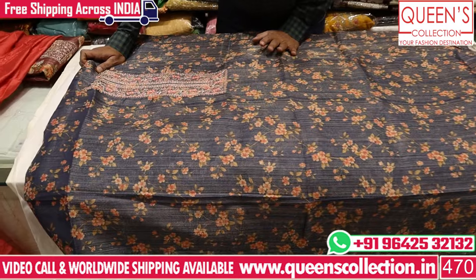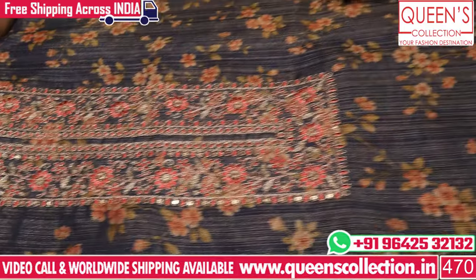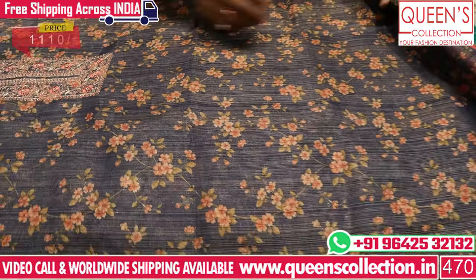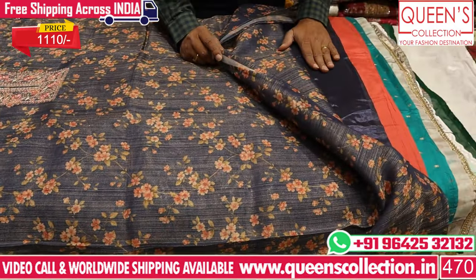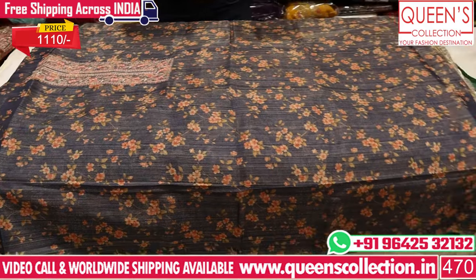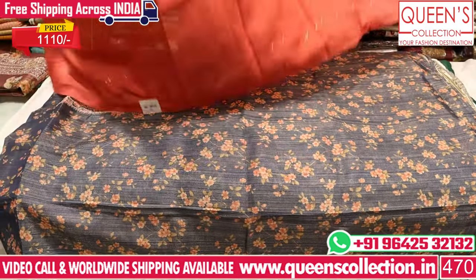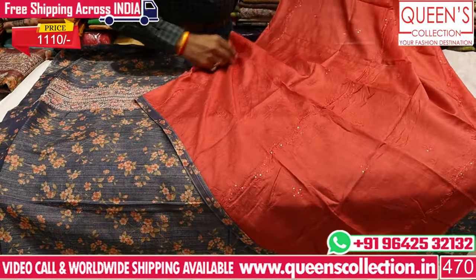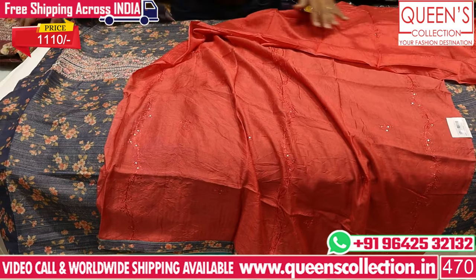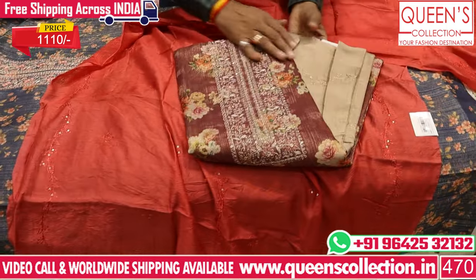You have a heavy quality silk fabric with a neck piece that has a nice embroidery pattern — very beautiful. If you are in the office or anywhere else, you have a flower-type print with the same color lining on top and bottom contrast. You have a separate lining available to purchase. You have a very nice full dress with a top fabric — a super collection range.